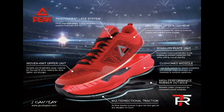I'm going to look at the tech specifications posted on the website. They say it has a woven knit upper unit, which is breathable. In comparison to the University Red, it seems to be the same material, because woven materials make the shoe lighter and give it a sock-like feel.